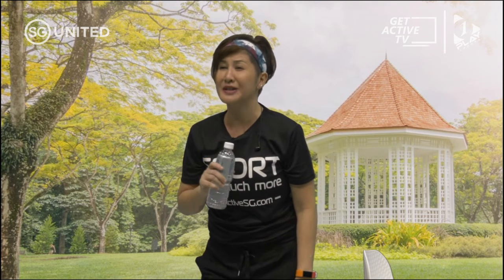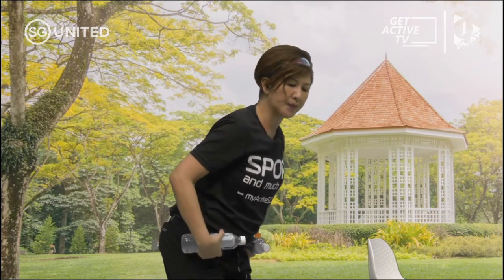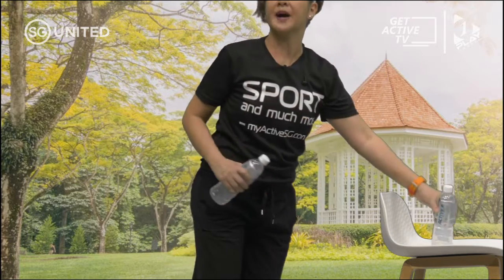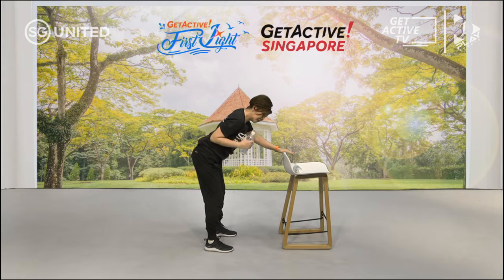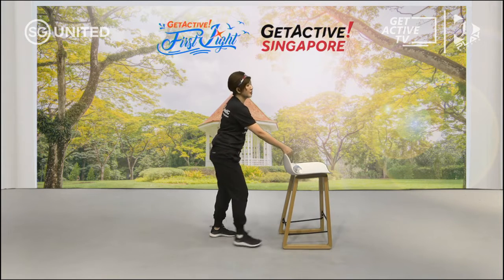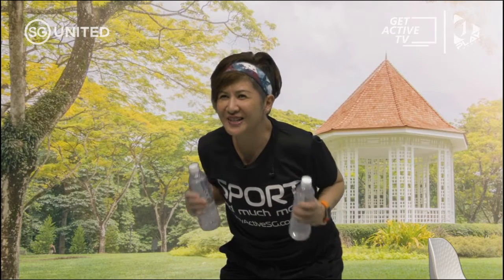At any time if you need to take a break please do so — look after yourself. Next one is the tricep kickback. I'll show you from the side — you are going to hinge from your hip, bringing your hands to the back, keeping your elbows to your side, and do the kickbacks. Squeeze the bottle so you can feel the tension on your triceps — that's this part. If you need support you can hold on to a chair, still hinging from the hip. Don't forget to breathe in and out.